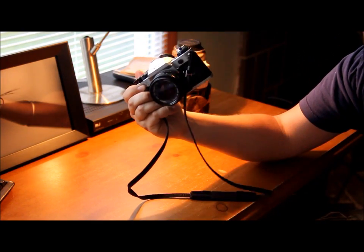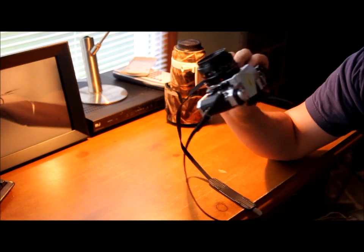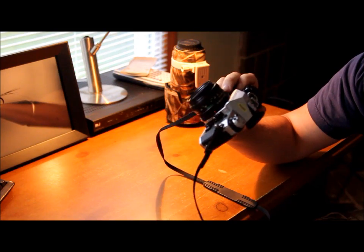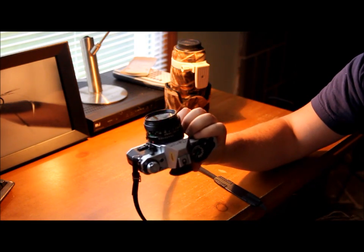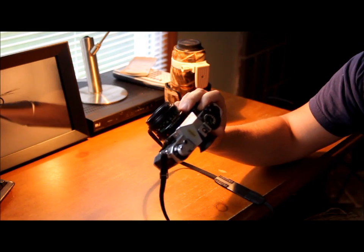Canon AE-1 Program — go out and get yourself one now. Awesome camera. 35mm, usually comes with a 50mm prime lens, 1.8 aperture that goes all the way up to 22. With that 1.8 aperture it makes this lens really fast. You can get a real shallow depth of field with it. Awesome lens.